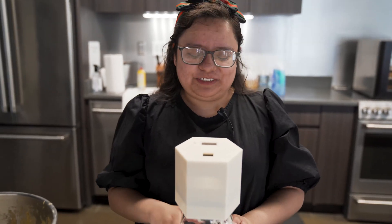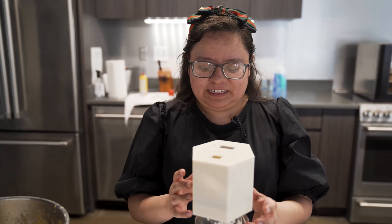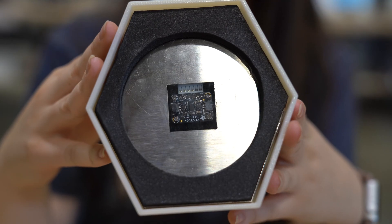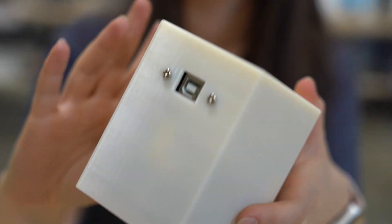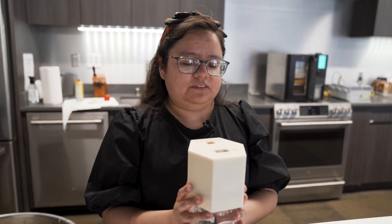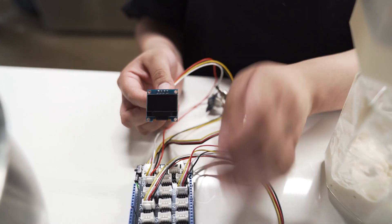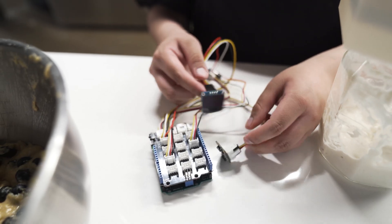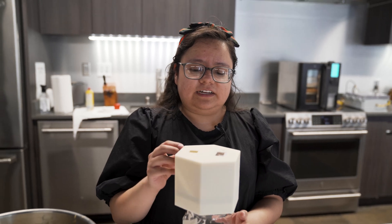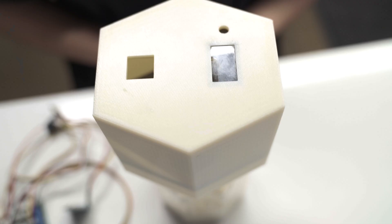Hi, my name is Fernanda. I am a software engineering co-op here at First Build, and I am helping Allie with the software of Doug. Here we have the newest version of Doug. He's taken on a hexagonal form, and we've changed it from an ultrasonic sensor to a temperature flight sensor to measure the height, and another temperature sensor to keep track of the humidity.